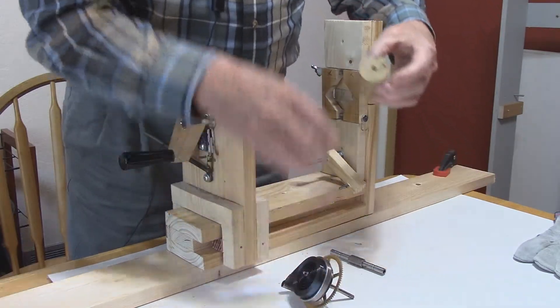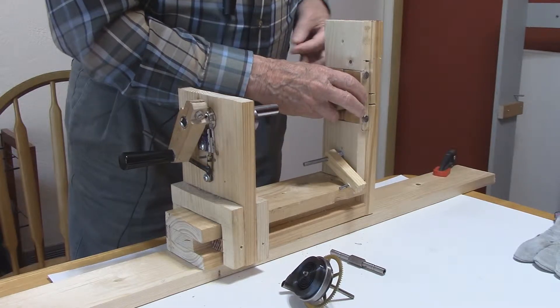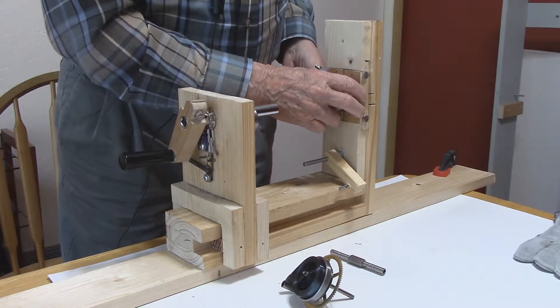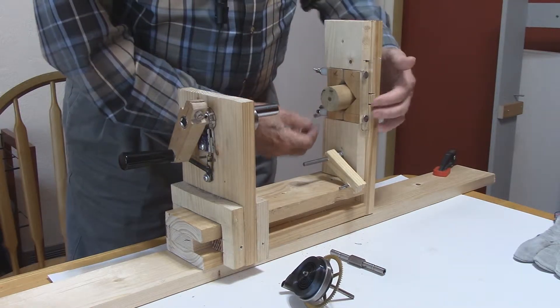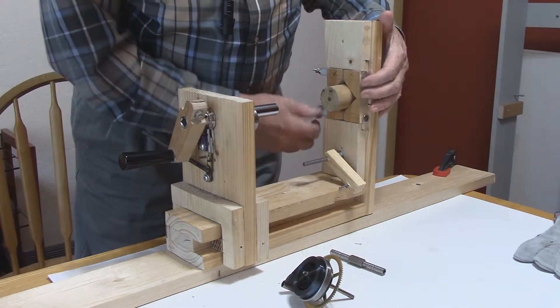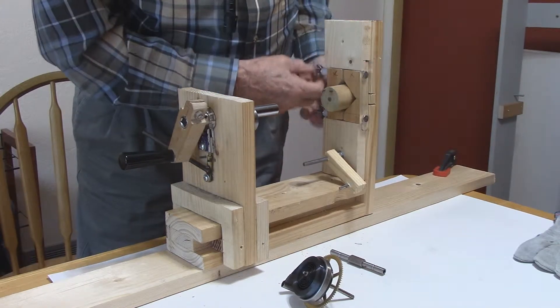To do that, we put the adapter in the clamp. The purpose of the adapter is to bring the mainspring out a little and give it some room to work. Then we tighten down the clamp.